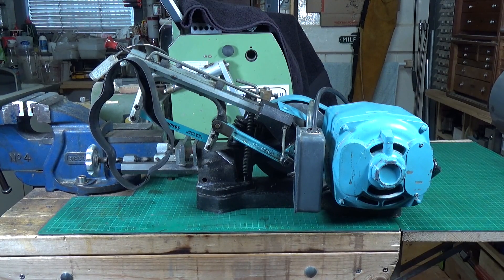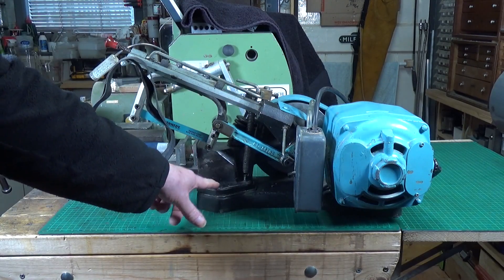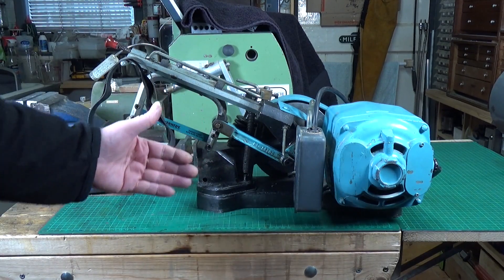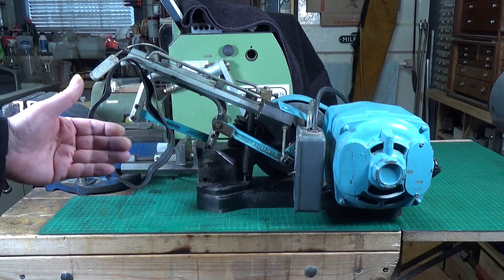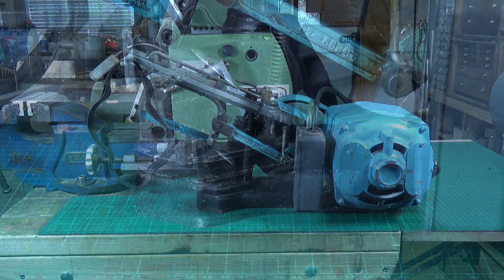The new belt's on, but here's the problem: the Kennedy doesn't have any actual proper method of tensioning the drive belt. Basically the entire saw part is held on by two bolts — one there, one on the other side — and they're in slotted holes so this moves backwards and forwards, and that's how you tension the drive belt. But there's nothing to actually tension it accurately; other than pulling it back yourself or levering it back somehow, there is no way to do it precisely. I intend to change that and add an adjuster.